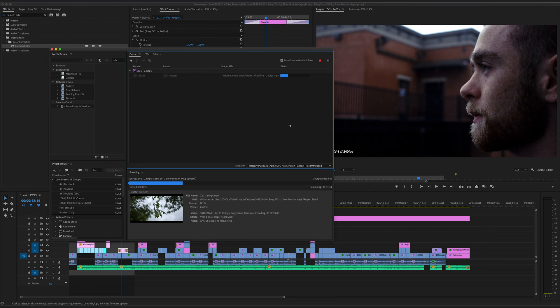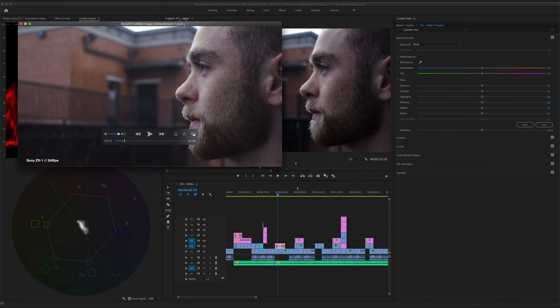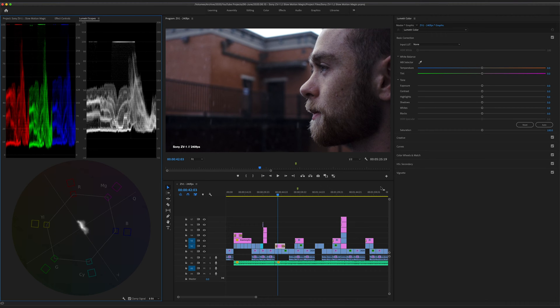Now for all you Premiere Pro users, you know exactly what I'm talking about. Whenever you export a video from Premiere Pro, the colors tend to not be accurate. The black levels look washed out, and overall, the image just doesn't look like what it's supposed to look like within Premiere Pro.